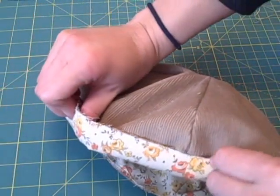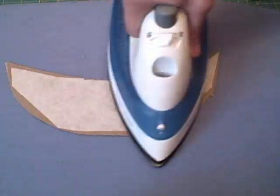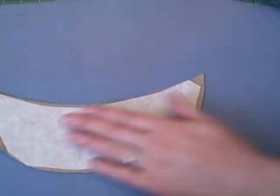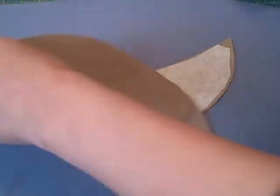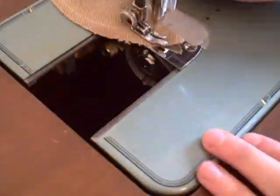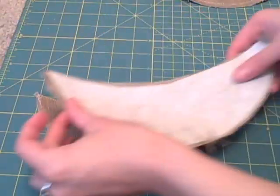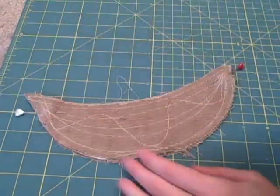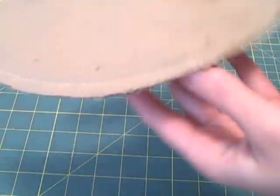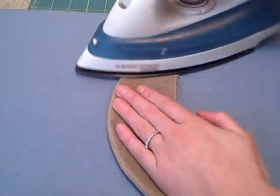Iron the interfacing onto the insert and onto one of the brim pieces. Sew designs onto the insert for added strength. Line the brim pieces up right sides together, then place the insert on top, pin and sew along the curved edge at ¼ inch. Flip right sides out and iron, then top stitch once or twice all the way around.